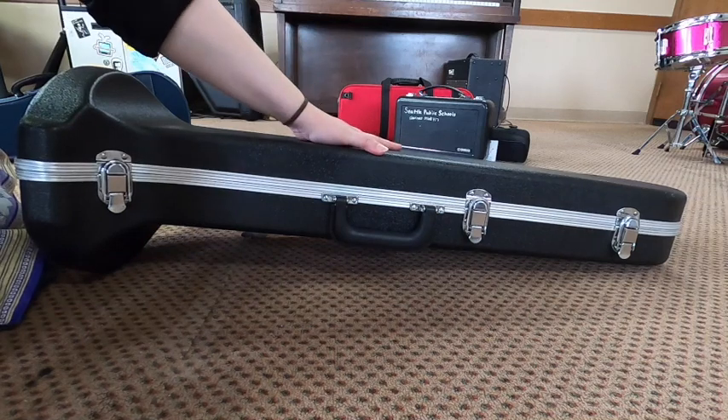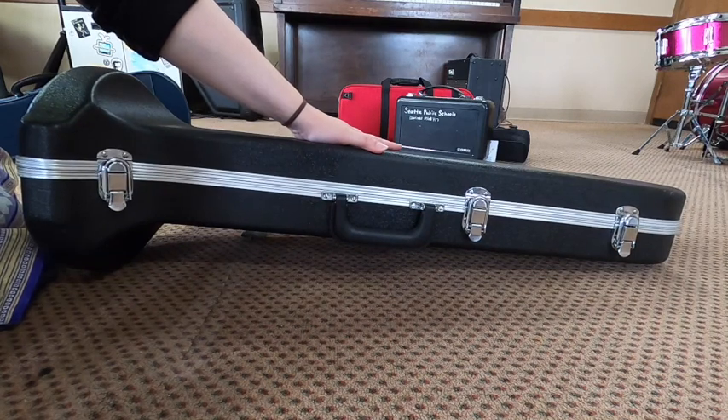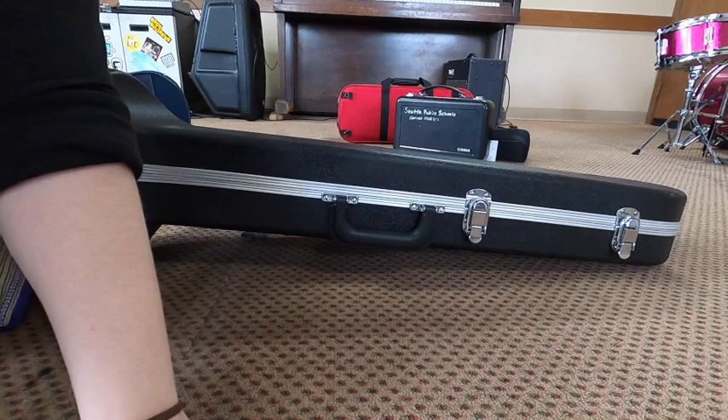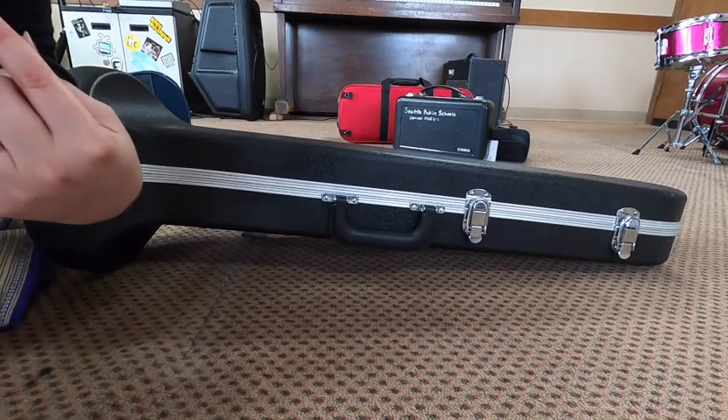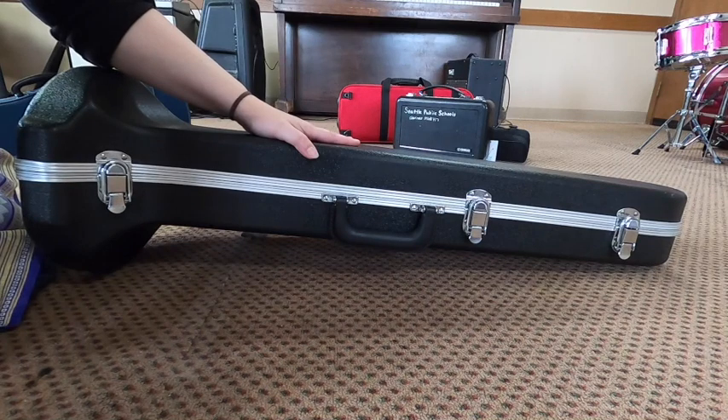I want to draw your attention to where the case is. Is it on my lap? Is it on a chair? No, it's on the floor, and that's because the floor is not going to go anywhere. This floor is flat — it's not slanted the way my lap is. So I feel very safe opening it here on the floor, knowing my instrument is not going to fall out once I open it up.